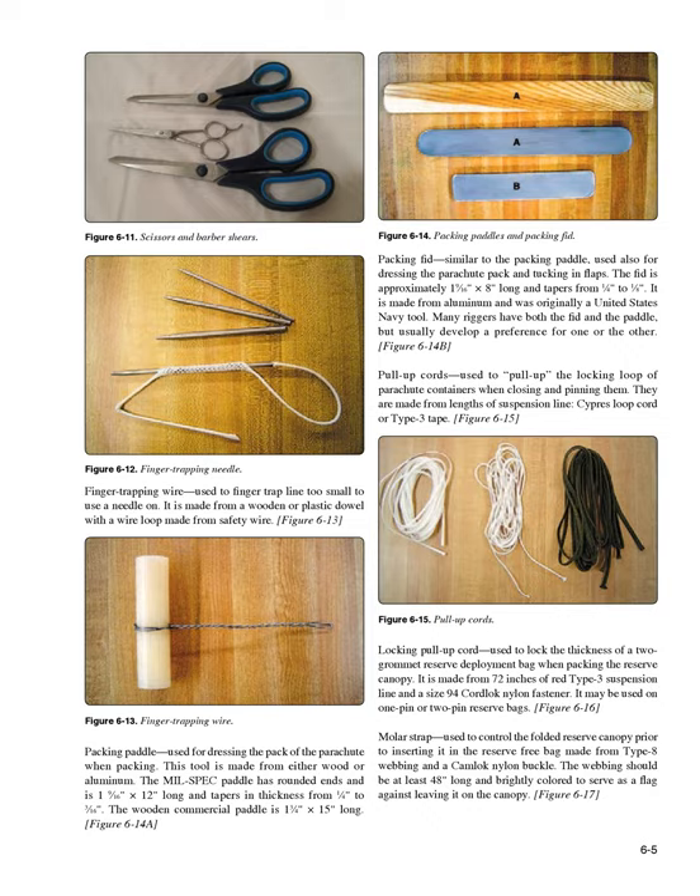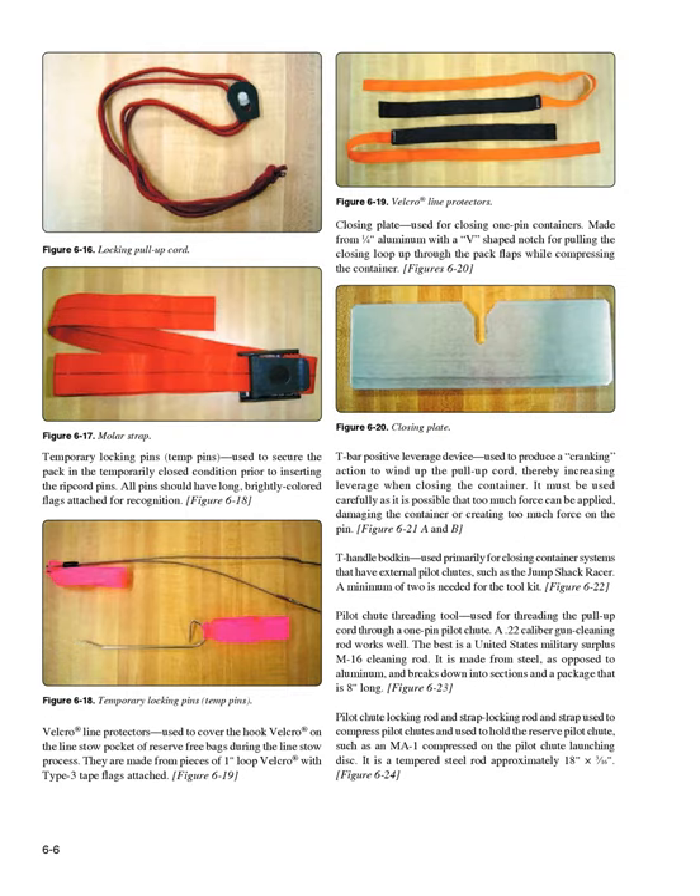Temporary locking pins (Figure 6-18): used to secure the pack in the temporarily closed condition prior to inserting the ripcord pins. All pins should have long, brightly colored flags attached for recognition. Velcro line protectors (Figure 6-19): used to cover the hook velcro on the line stow pocket of reserve free bags during the line stow process. They are made from pieces of 1-inch loop velcro with type 3 tape flags attached.